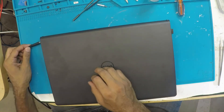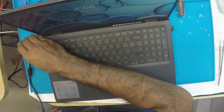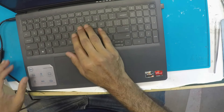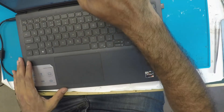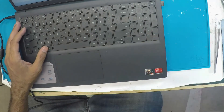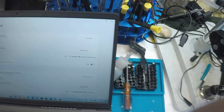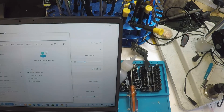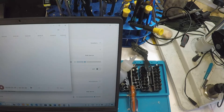Let's have a look at the problem first. Connect the charger, charge everything up. Okay, let's log in. You can see here microphone input is fine. Turn the voice recorder on — sound recorder, okay.